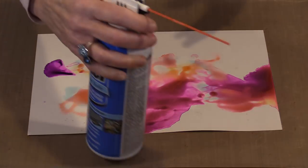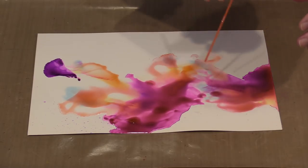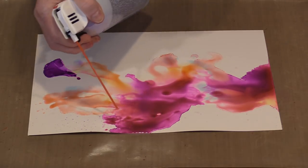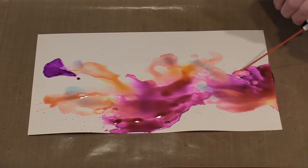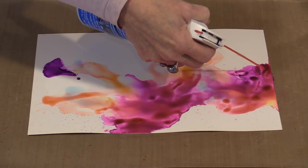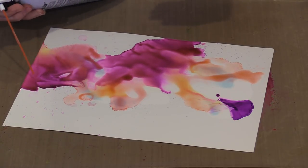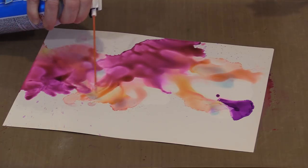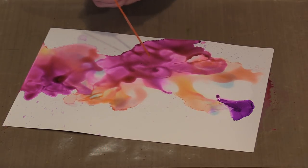These cans of air are meant to be held upright and sprayed, so some of the time you're going to see propellant come out as well — I just think of that as serendipity, it's impossible to control. If you have an air compressor like an airbrush, you can use that, and then the propellant is not an issue at all. You can gently manipulate the color and move it to go where you want. It's mostly a question of getting comfortable with the can of air and the technique.